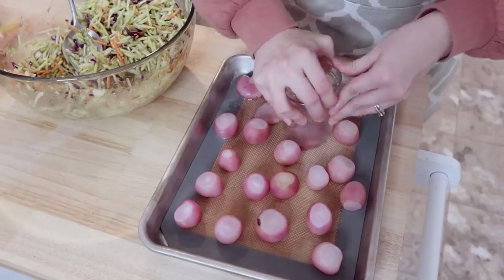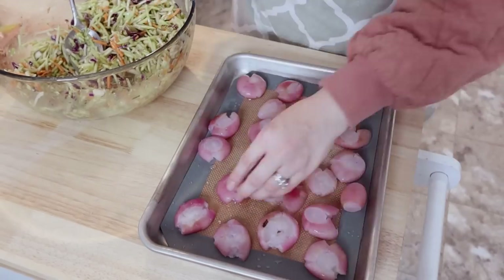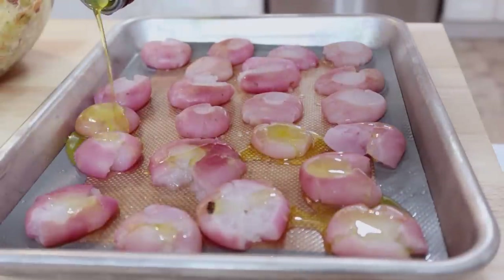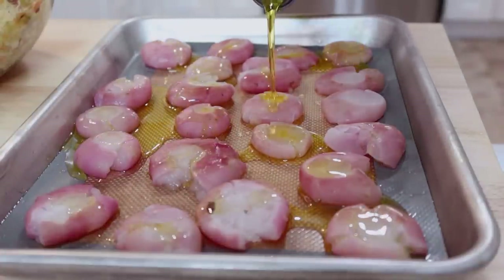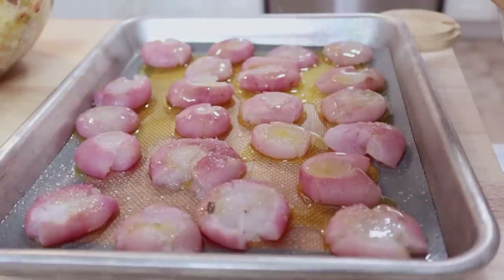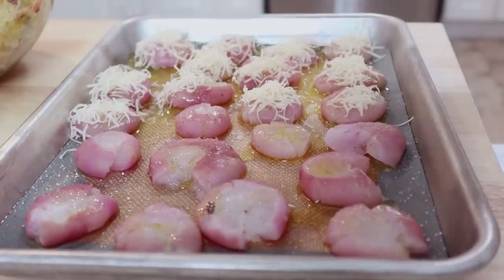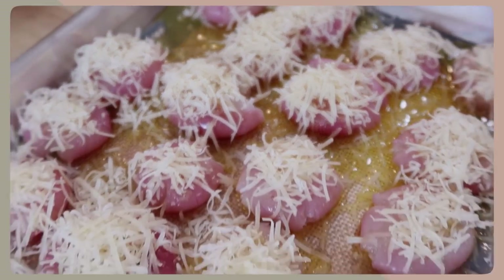My radishes are done, and I'm just taking the bottom of a jar and going through smashing them. These are fun — they do not taste like potatoes, so fair warning if you're looking to try it. They have their own flavor even though they look like small red potatoes. Once they're smashed I drizzled them with some extra virgin olive oil to help crisp them up in the oven, added some salt, then topped them with parmesan cheese. I baked these around 20 minutes at 400, and right at the end I turned the broiler on to really crisp up the cheese.